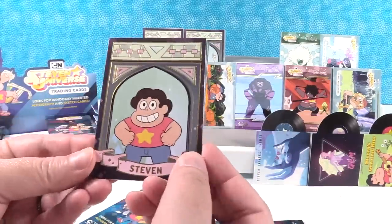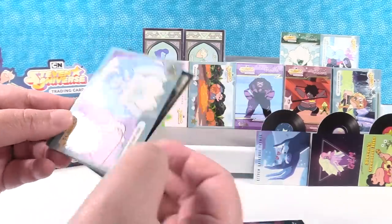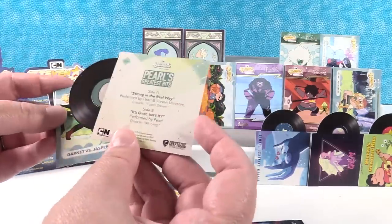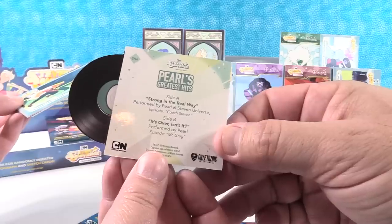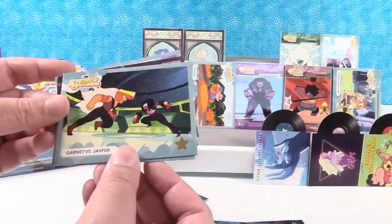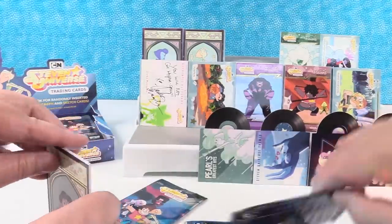Steven in that — I really like that chase series. I love the records too, but I think I'm a fan of this one. Memories of Her. Pearl's Greatest Hits — 'Strong in the Real Way,' performed by Pearl in Steven Universe. And 'It's Over, Isn't It,' performed by Pearl. Garnet versus Jasper and 'I Never Asked to Be Made.'